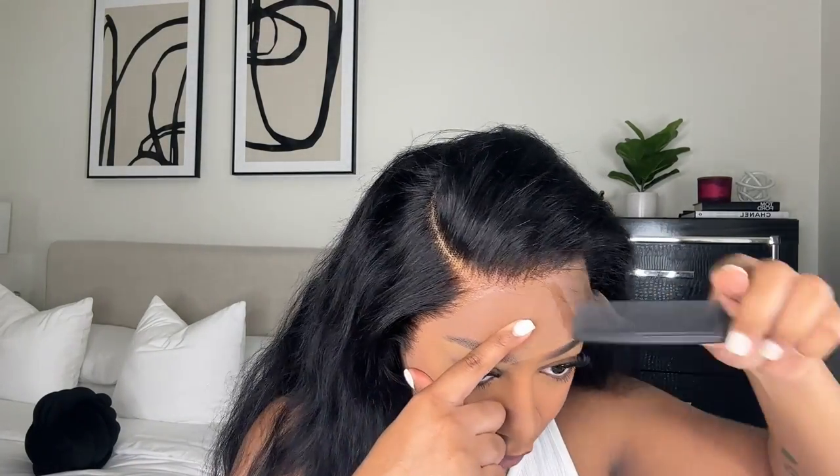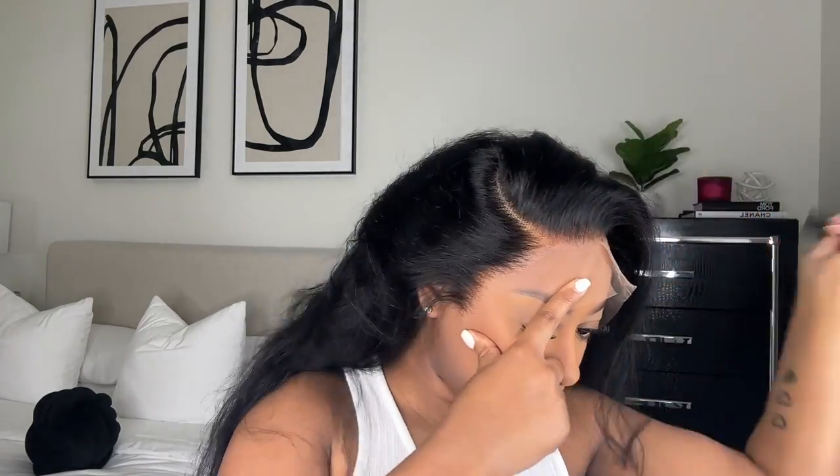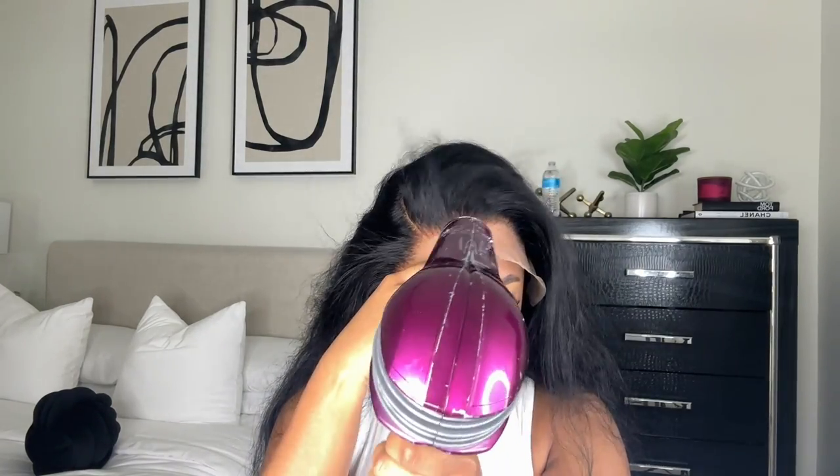After that I go ahead and apply the lace, pressing down on it and making sure that the hair doesn't stick to the lace — so I'm kind of pulling the hair up as I'm combing. Then I do the other side the same way.